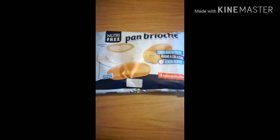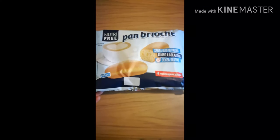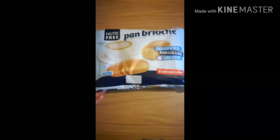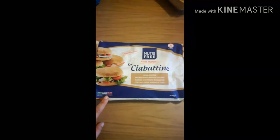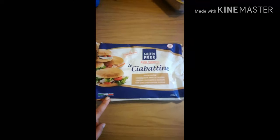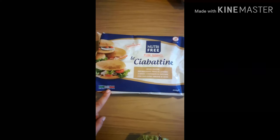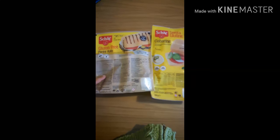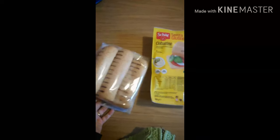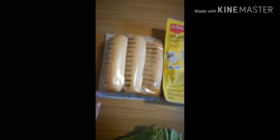Gli ho ripreso il pan brioche perché gli è piaciuto tantissimo. C'era sia la versione normale che con le gocce di cioccolato, ma c'era solo più quello normale quindi ho preso quello. Poi ho preso tre confezioni di ciabattina della Nutri Free, sempre per fare i panini a Maurizio, da mangiare con il secondo o per merenda con la marmellata.